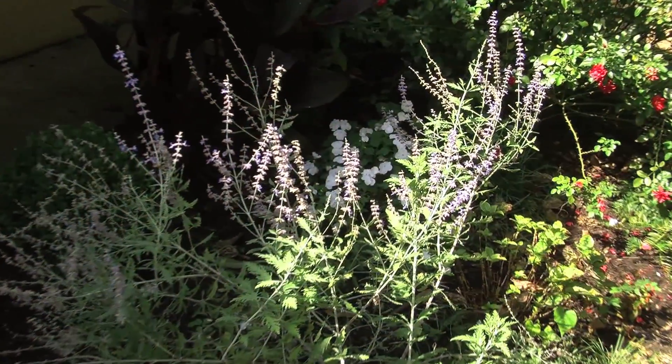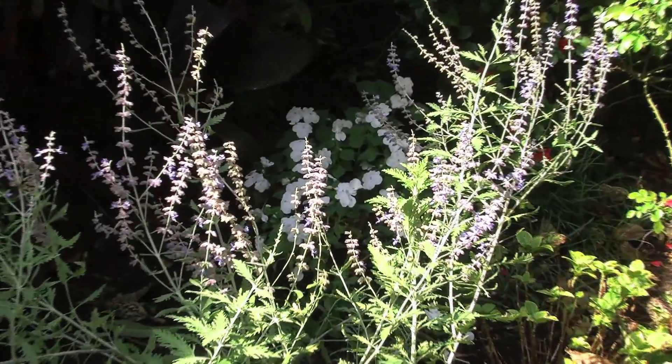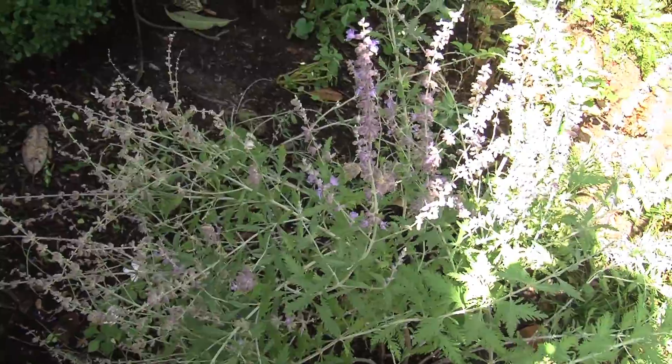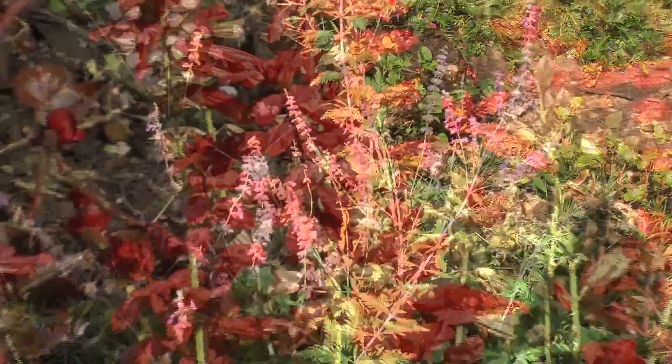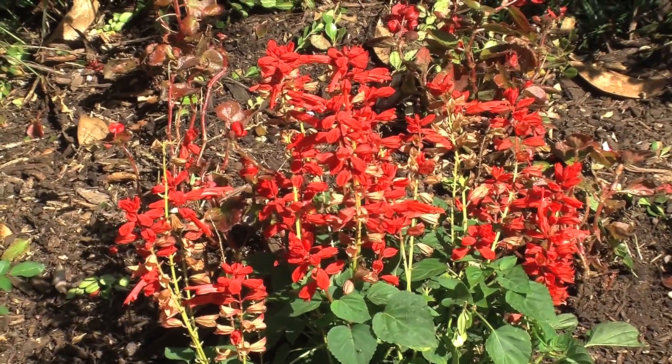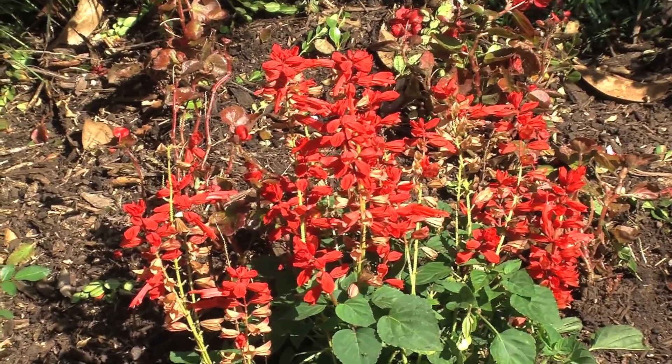Then add things like Russian sage — it looks like lavender, but in the south we get a lot of rain, and when you get a lot of rain lavender doesn't grow so well. So the Russian sage really fools the eye.